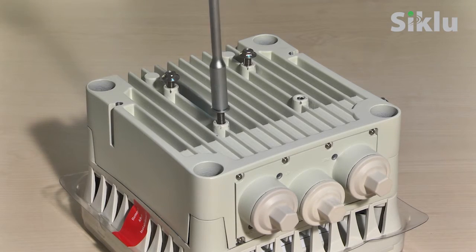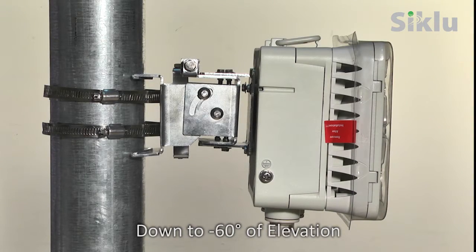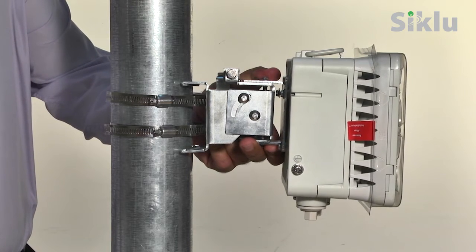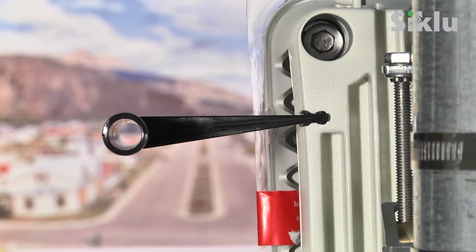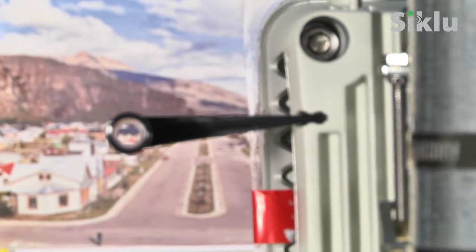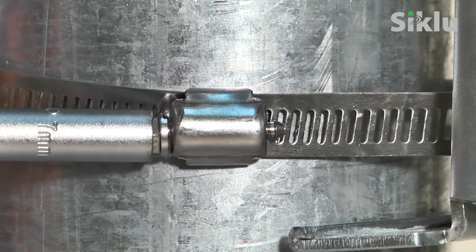Attach the provided hex bolts to the back of the radio. Mount the radio to the bracket and fasten the hex bolts using a 7mm flat open-end wrench. Align the radio so that it is pointing in the direction of the remote unit. The plastic alignment tube may be used to assist with this — make sure the inner circle is centered with the outer circle. Once done, lock the steel bands.